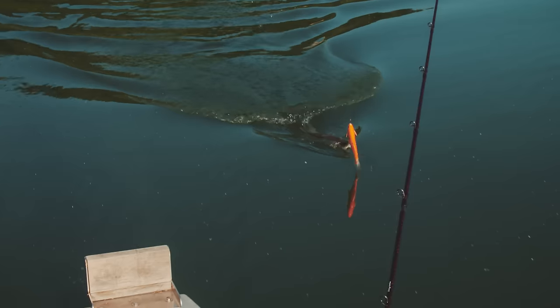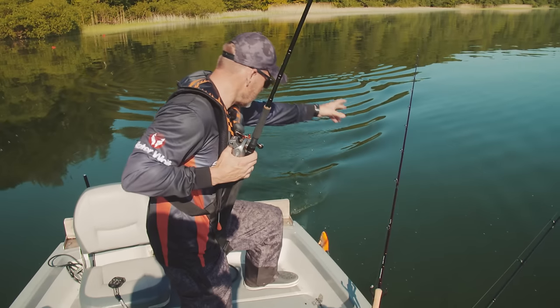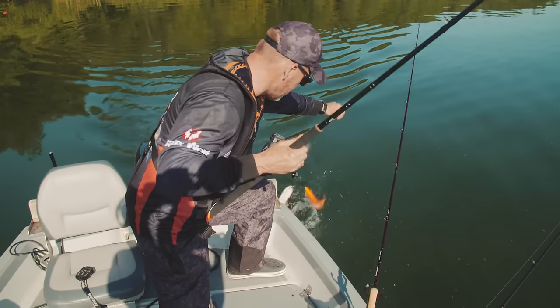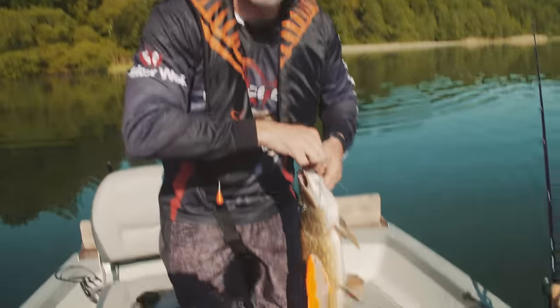See how that line-through system works — so this is just perfect. You don't damage the fish too much and you don't damage your bait. Let's give the other fish a line-through roach.